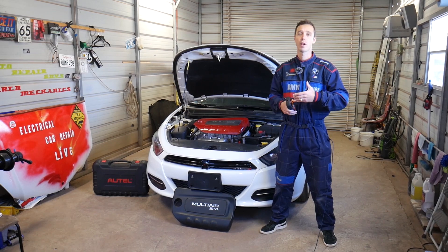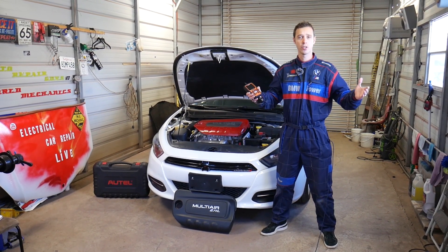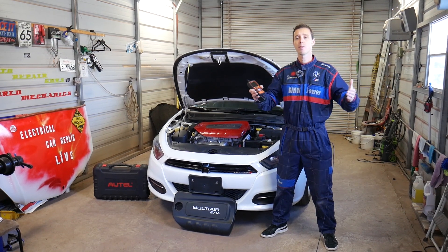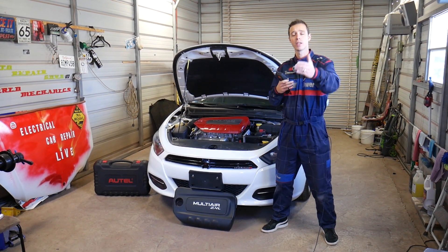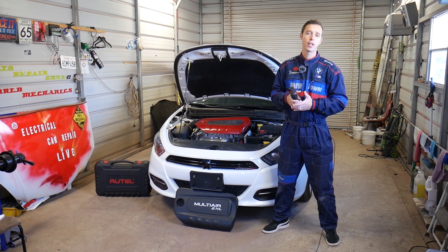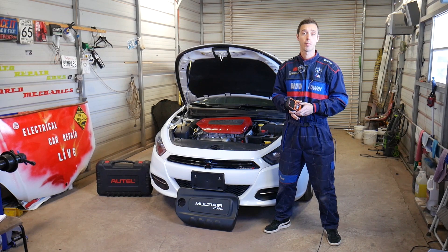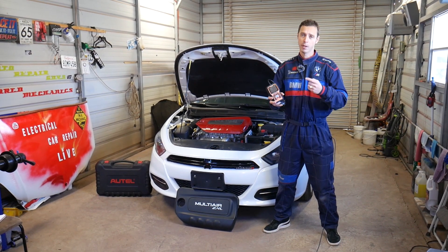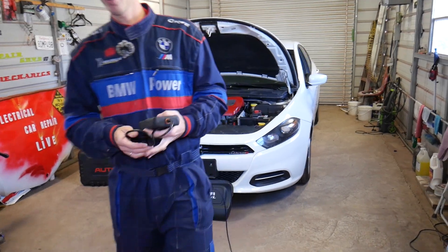That code and that procedure will apply to all these vehicles. Every single car we get at the shop, we make at least 200 videos — we take them completely apart. Our mission is to save you as much money as we can. All we need in return: please subscribe to the channel and like the video. If you need to buy any replacement parts or scanners that we use, check out the link in the description below.